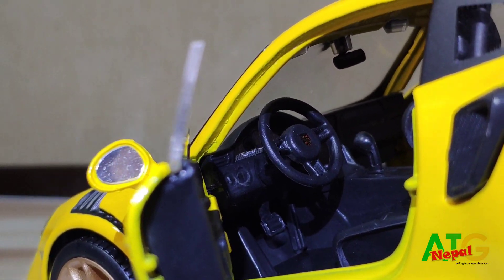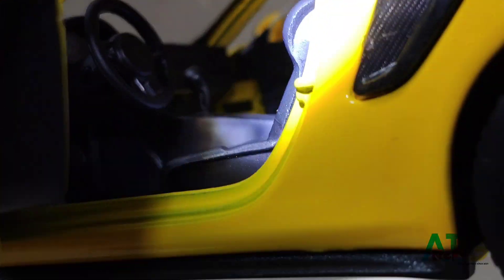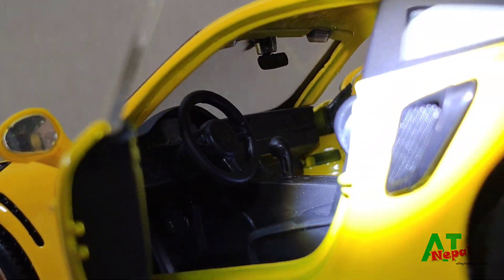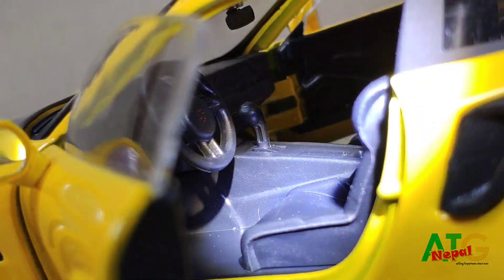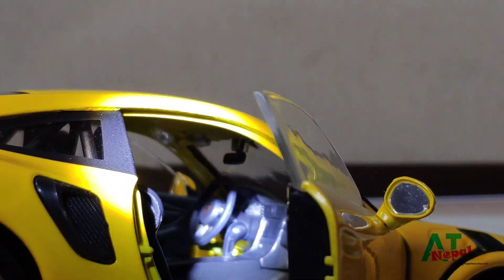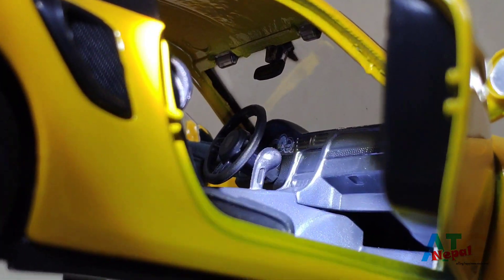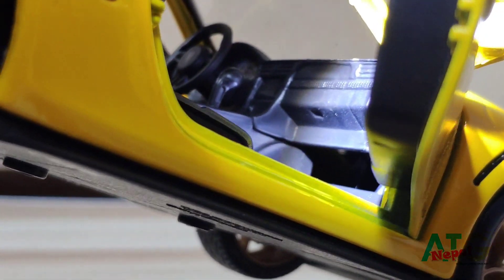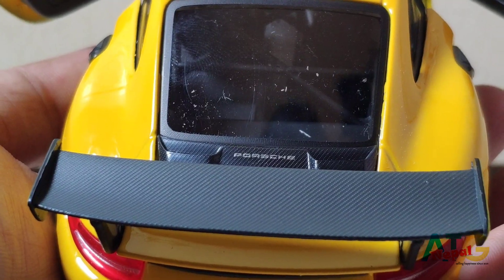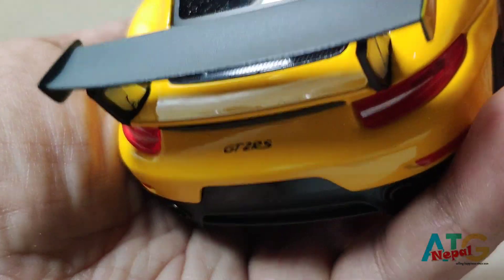If you look closely inside the car you can see the steering wheel and pedals for acceleration and brakes, a rearview mirror, dashboard, and gear levers. The details are very nice.